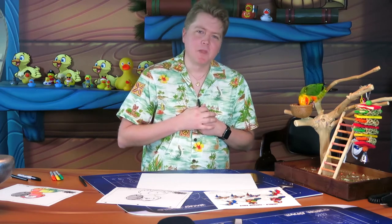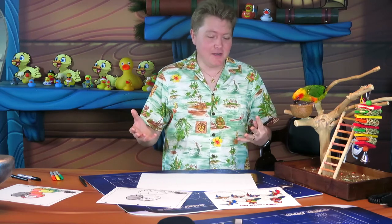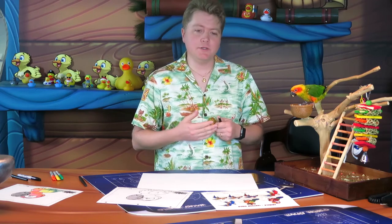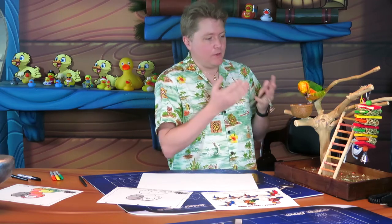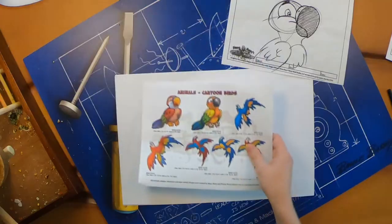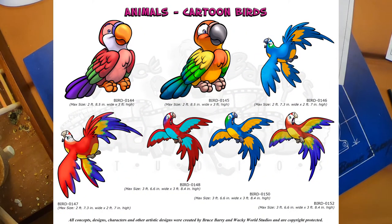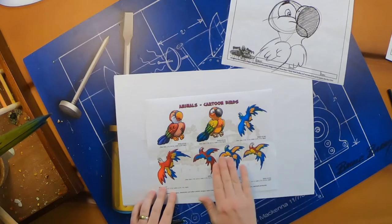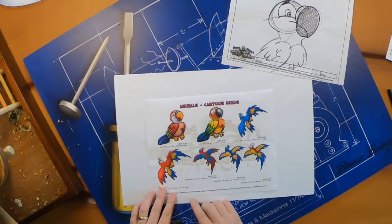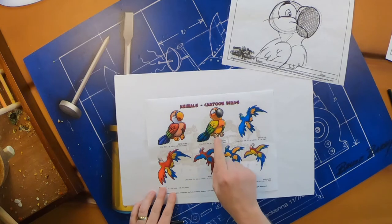Sun conures come from South America, so I thought it would be fun to teach you how to draw a sun conure. Just like all of our Wacky World characters, we draw inspiration from life — we actually look at real animals and take some of those features and incorporate them into our own characters. You'll see all different kinds of parrots here — macaws, scarlet macaws, blue and gold ones — but here is our cute little conure, the sun conure.